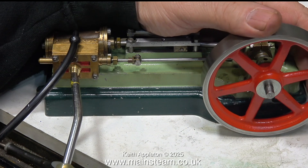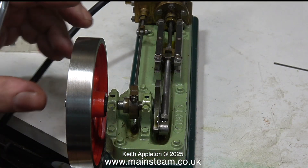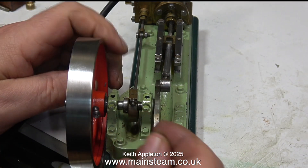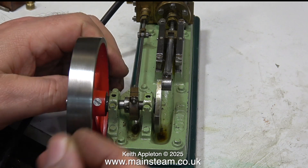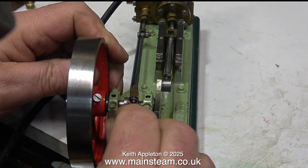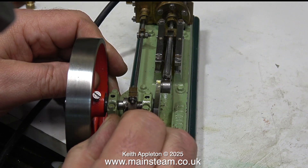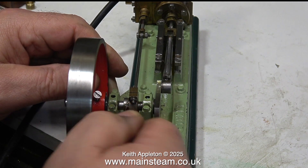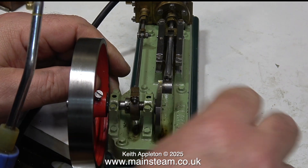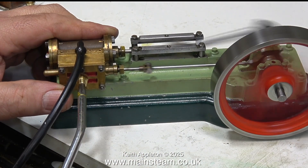It's still admitting the compressed air slightly late. With my hands feverishly twitching I reach out once again for the Allen key. I'm only moving the eccentric a very, very tiny amount each time — it doesn't take much. Just watch how little I move it; I moved it possibly a 64th of an inch.